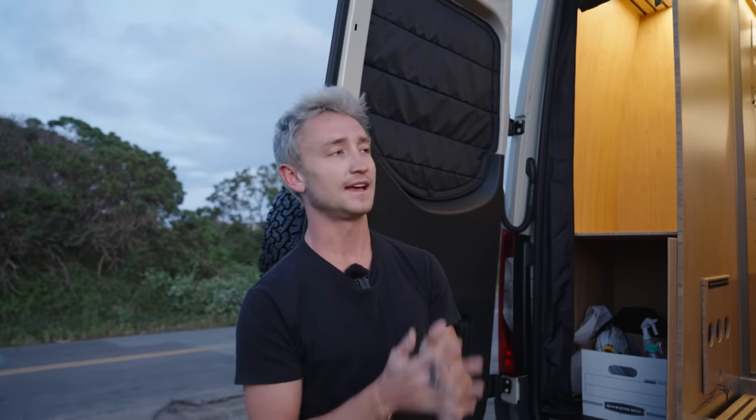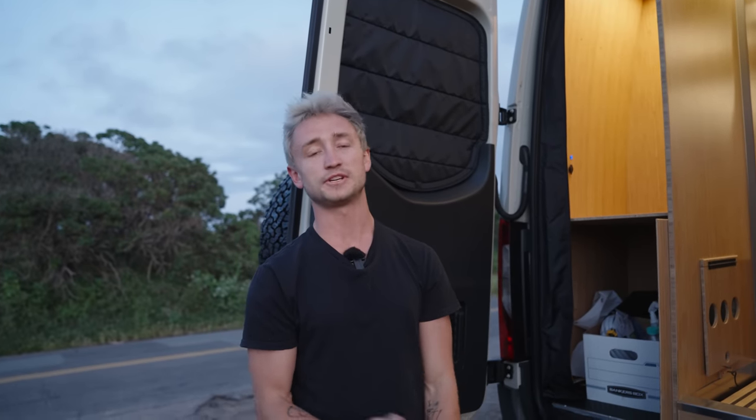That is pretty much the entire van tour. I really appreciate you guys watching — this is my pride and joy, it's definitely the best van I have ever made, and I look forward to showing you what is coming down the pipeline. If you're interested in purchasing this van or having a van like this built for you, feel free to check out my website ShadenValentine.com. Follow me on Instagram at Shaden. Make sure you stay tuned for all the updates on this van and future vans — we will see you next time.